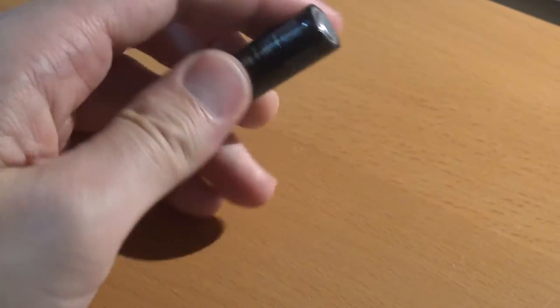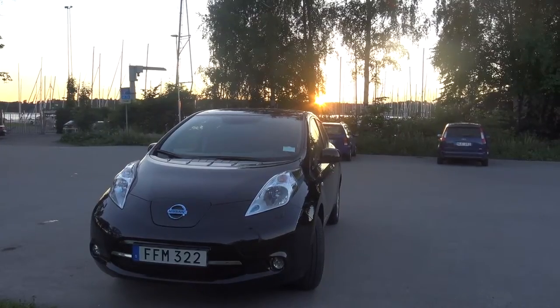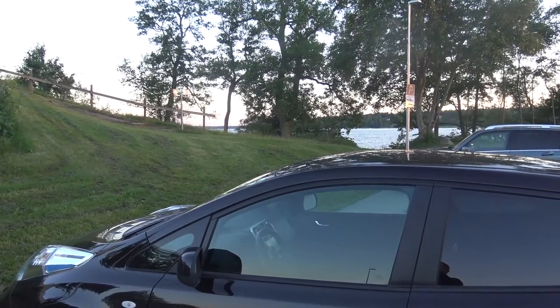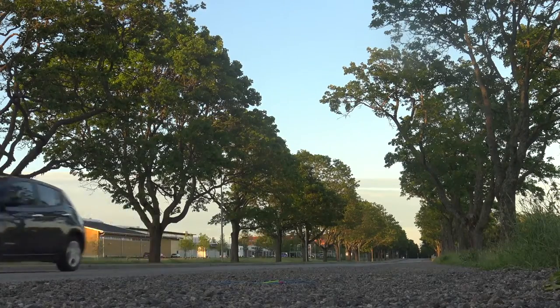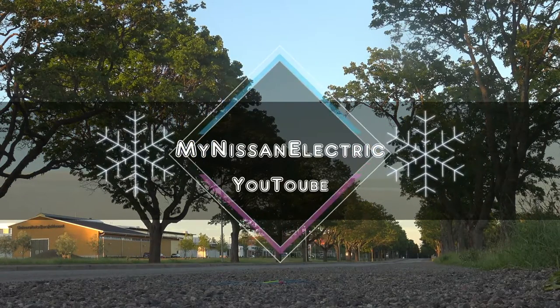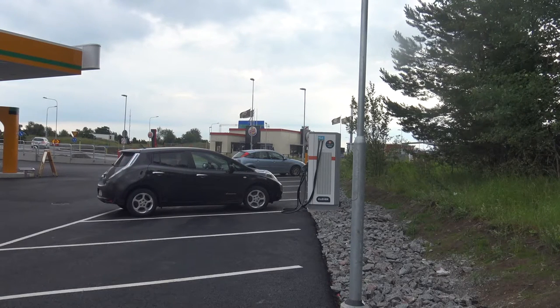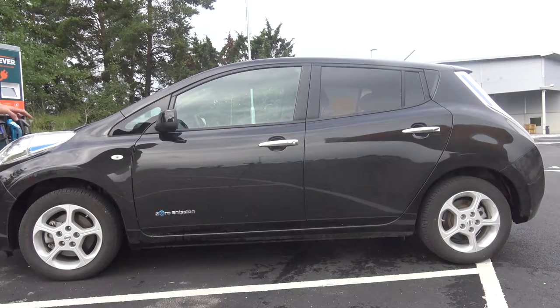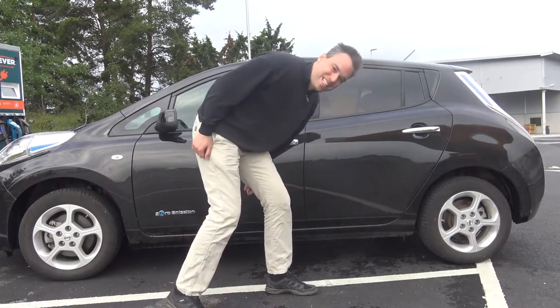A battery is used to store energy. There are different kinds of batteries, but in an electric car we need a huge battery for environment-friendly transport. The battery in the car is located here, under the place where you're sitting in the car.